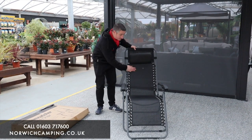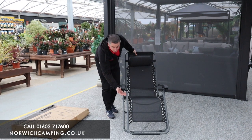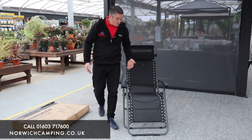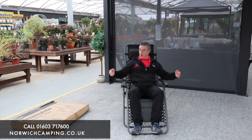This chair is a Texalene coated chair with a lightweight steel frame, and it also comes with an adjustable headrest as well. It's a really comfortable chair, actually, to be honest with you — I like it a lot.